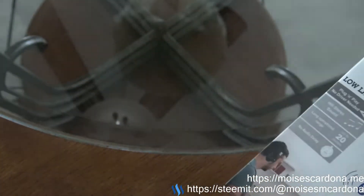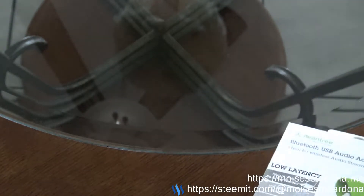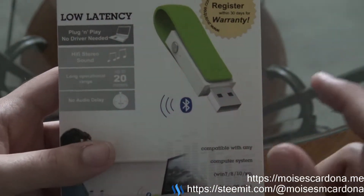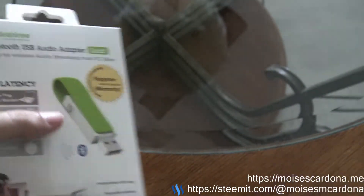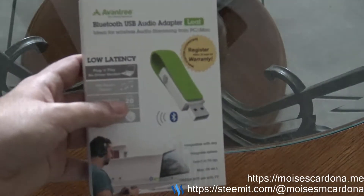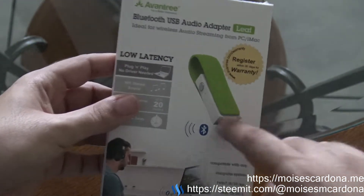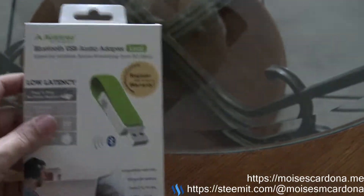With a USB dongle adapter you are limited by the operating system's Bluetooth capacities when you use a Bluetooth adapter, Bluetooth speaker, headphones, or audio receiver — you are basically limited by the OS capacities. With this adapter you will get low latency aptX audio. It is plug and play, and if your headphone, speaker, Bluetooth adapter, or receiver supports aptX low latency, it will connect to that codec and you will get the best audio experience ever.